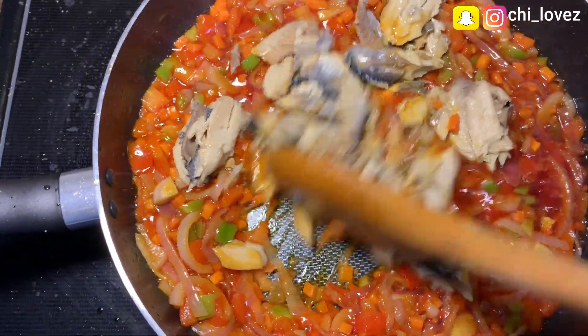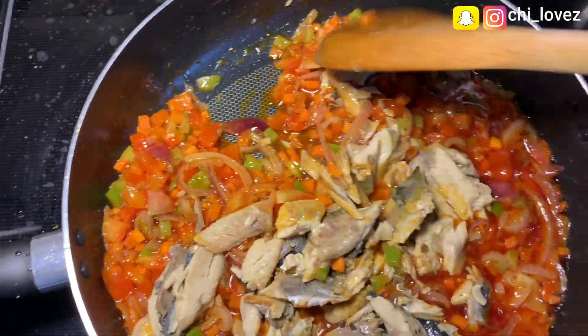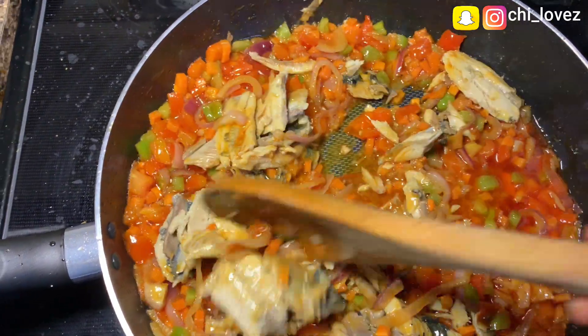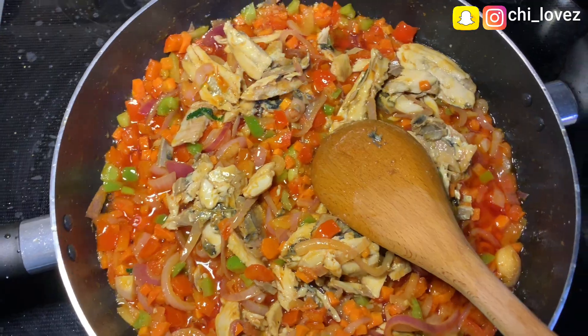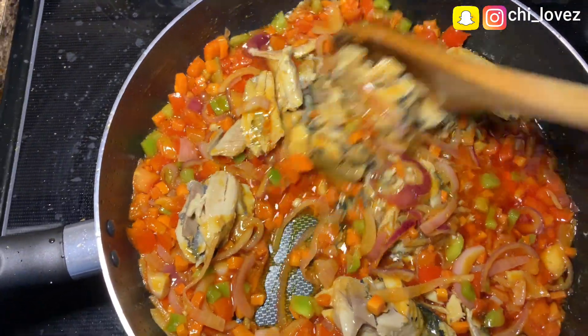Sorry guys, I forgot to show you my deboned smoked fish when I was showing you all the ingredients. I go ahead and add the fish, but please be careful when using smoked fish and be sure to remove all the bones because of the kids.